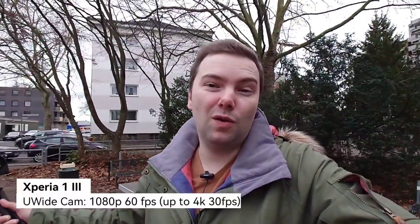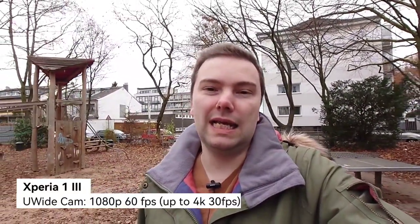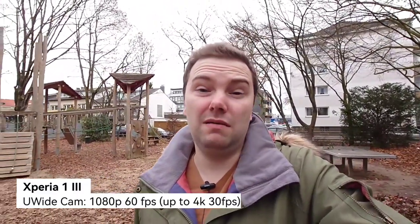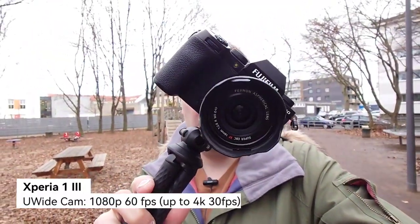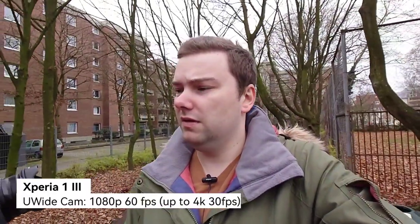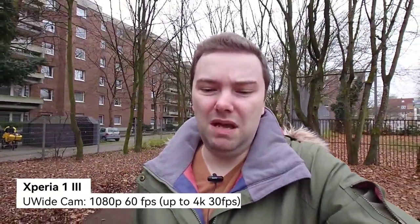Here on the Xperia 1 Mark 3's ultra wide angle — 60mm equivalent, 1080p 60fps, Photo Pro app basic mode. Colors and stabilization look fine. The ultra wide angle is probably usable for vlogging; everything is nice and sharp, even in the background. The autofocus can track a moving object. This sensor is basically the same as on the Pro-I — maybe slightly different glass.